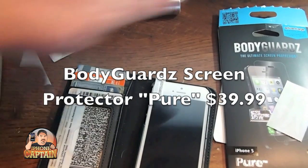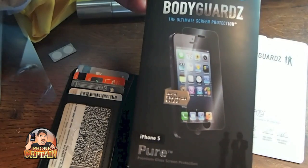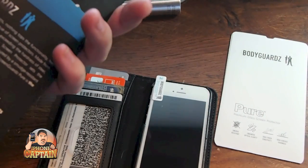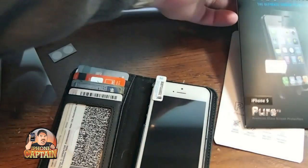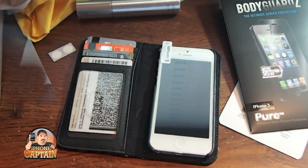Hey YouTube, it's Mitch at iPhoneCaptain. Today we're going to be looking at the Bodyguards Pure iPhone 5 screen protector. This is made from tempered glass and it's supposed to feel just like the actual iPhone screen and not be much different to the way it feels and responds.